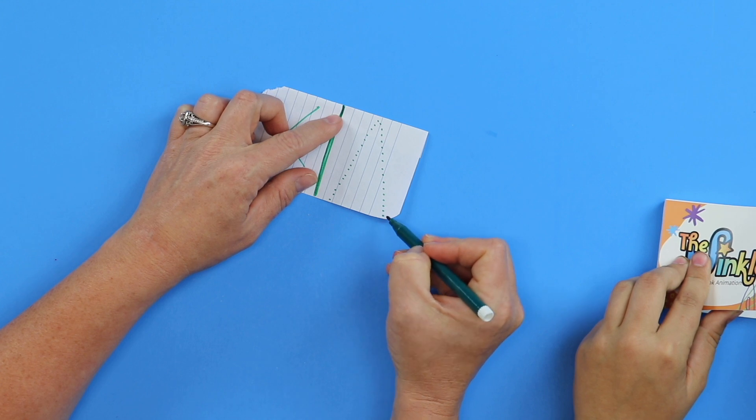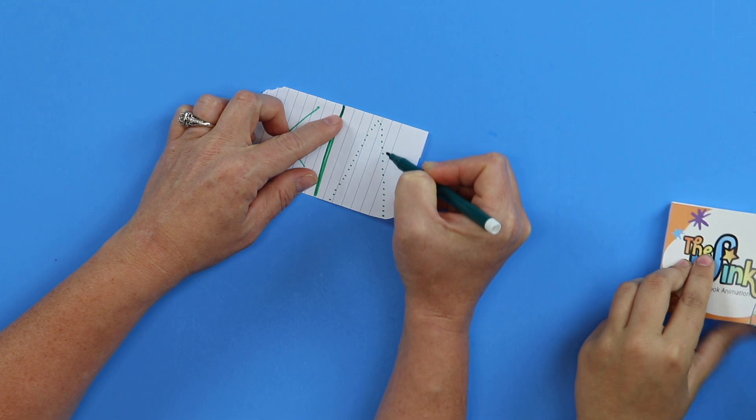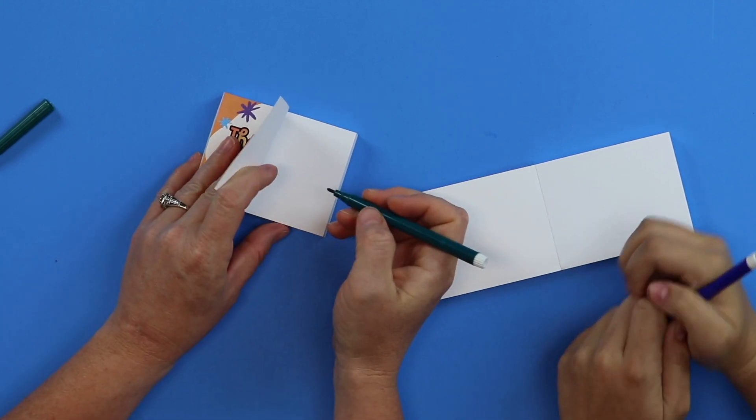So on each page, there will be just one dot, and I'm going to show you how to do this. The dot is gradually going to go up and come down. So we're going to tell a story about a dot, and our dot is going on a little adventure.